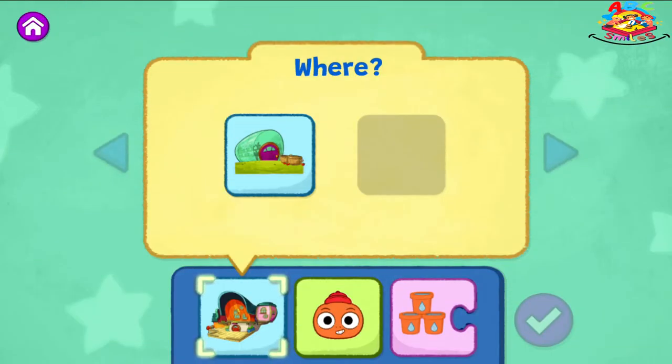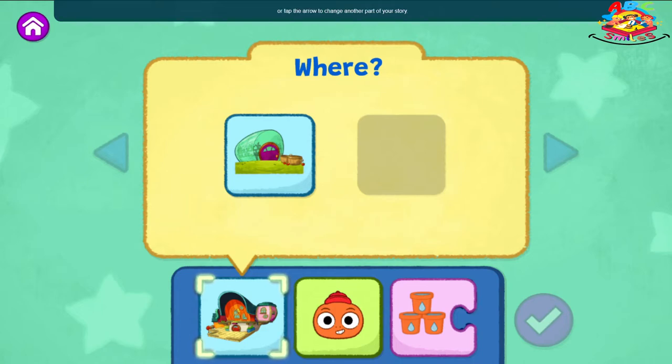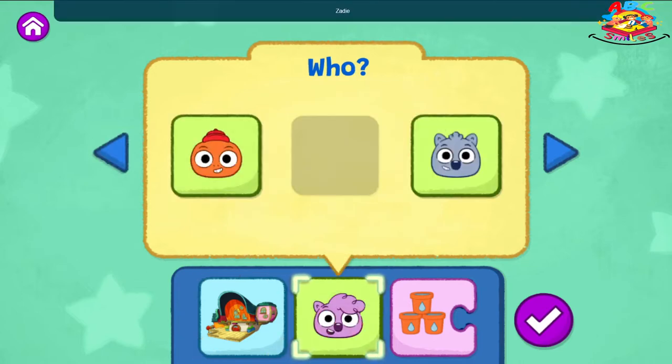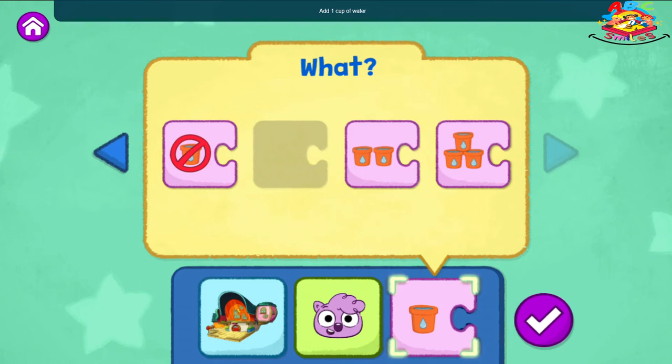What do you want to change? You can choose a different place for your story or tap the arrow to change another part of your story. Zadie! Add one cup of water.